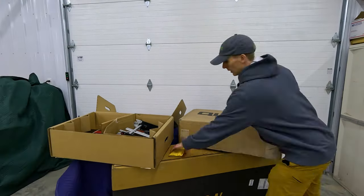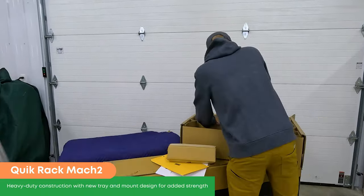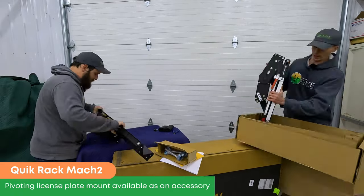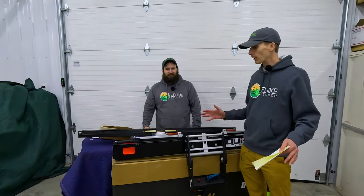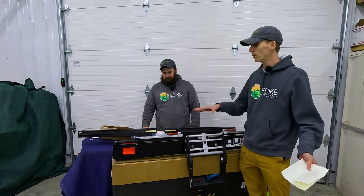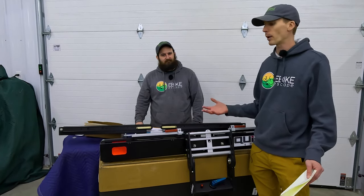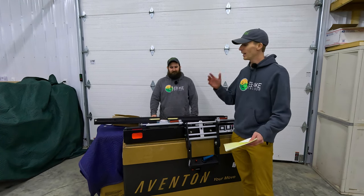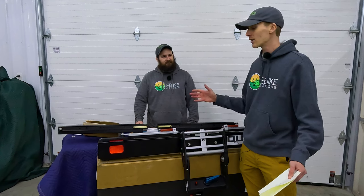Let's unbox it. We got this out of the box and it virtually comes fully assembled, which is awesome. Just cut a few zip ties, lift it out, and you can see we have two pieces here. We also noticed wheel straps right away in there.